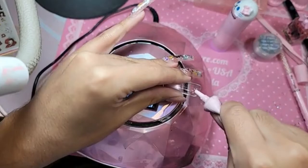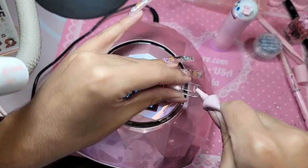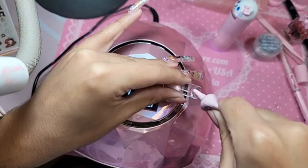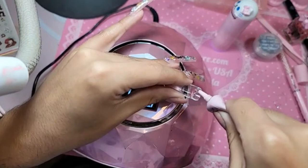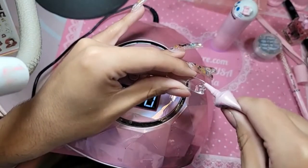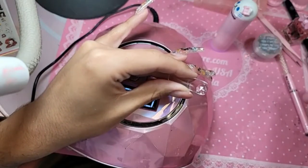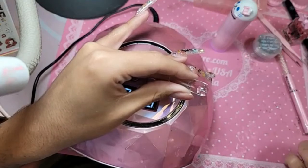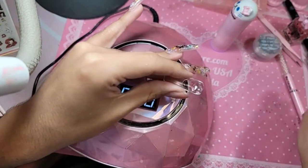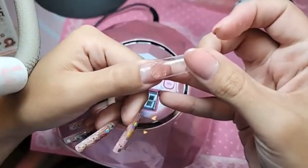There are some products that don't do so well — some things are hit or miss — and we are making room for newer things. The soufflé gels in Sweet Pink, white, and vanilla didn't sell very well unfortunately. They were really cool, but nobody wants builder gels — we only want the one-two-three-go and of course our acrylic line, which is so sickening.